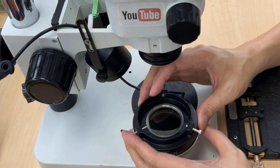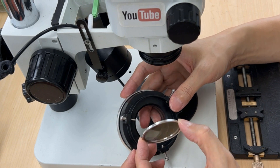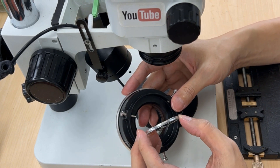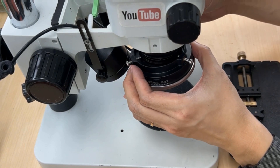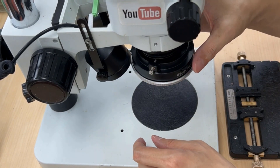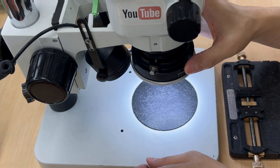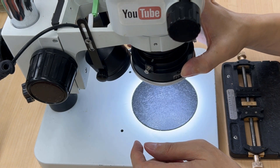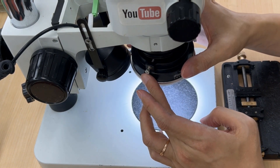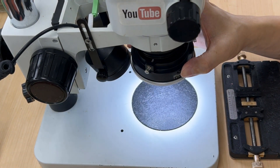By the way, if you pull this off, the anti-glare will not be working. You need to put them together. Let's turn on the light — I just click it. I can adjust the brightness, shut it down, and then turn it to the highest level.